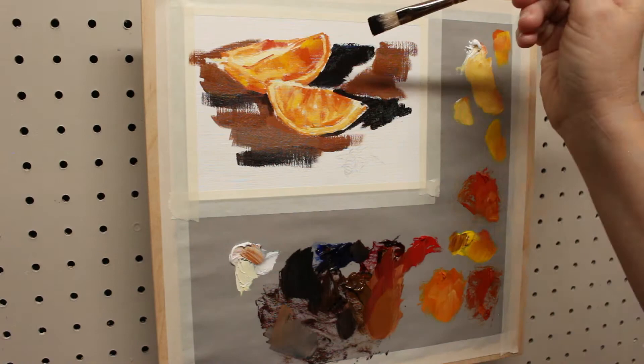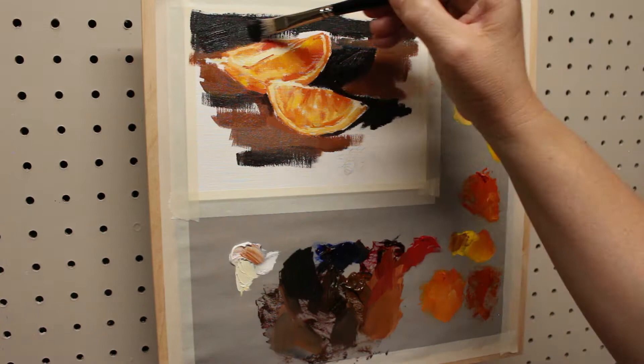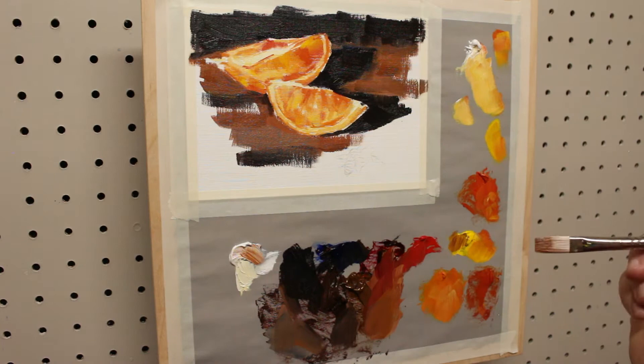Here I'm putting in the shadow, which is a black color made by mixing Ultramarine Blue with the burnt umber that I had mixed. The brush I'm using is dedicated to that dark color so it doesn't get muddied by any of the other colors.